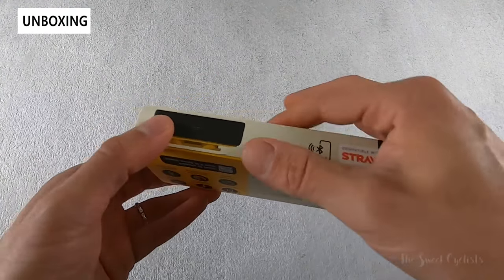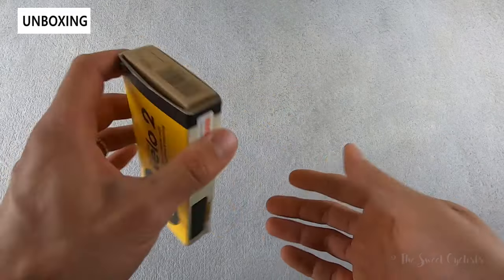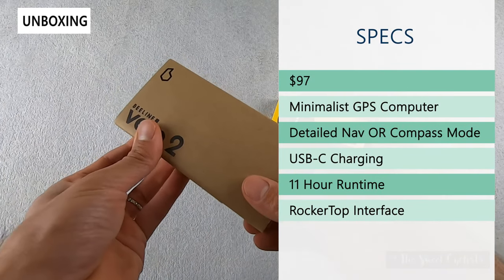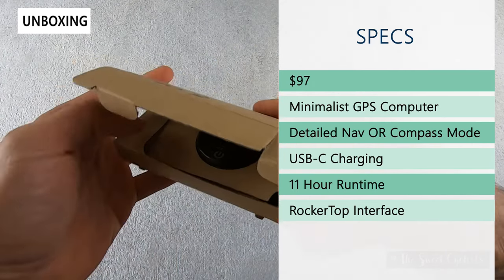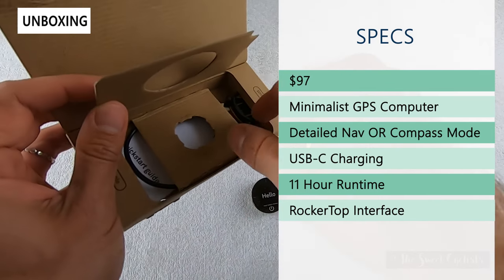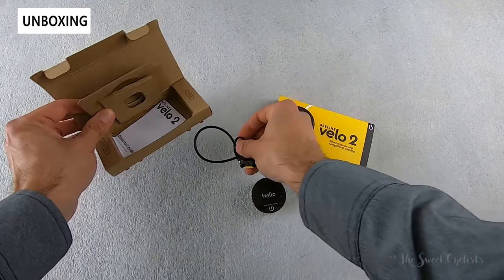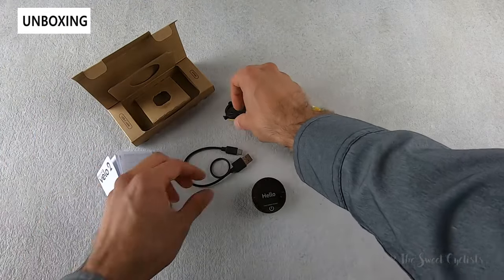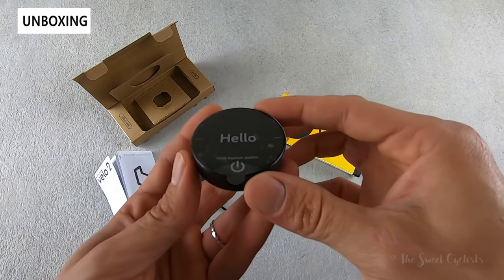In terms of packaging, you can see a nice simple cardboard box with yellow and black branding that really pops on camera and specs printed on the back. The retail price is $97 USD. It's a minimalist GPS cycling computer offering their hit compass mode, which simply shows an arrow, as well as a more detailed navigation view — that's what's really new for the Velo2. It has USB Type-C charging and 11-hour runtime with a rocker top interface. In the box you get the instruction manual, a USB Type-C charging cable, their universal mount, and the device itself.